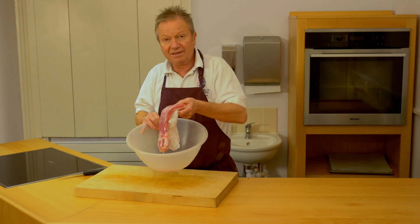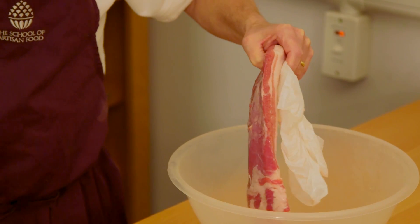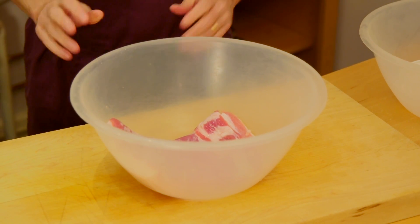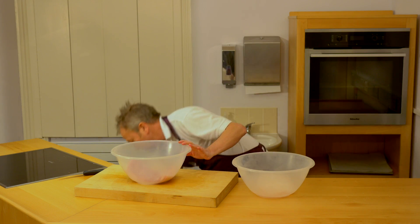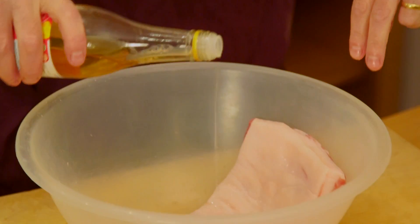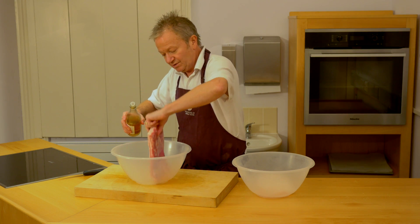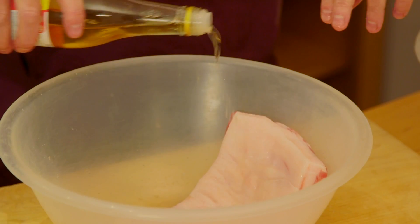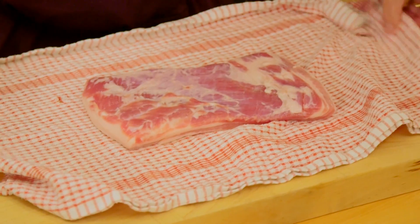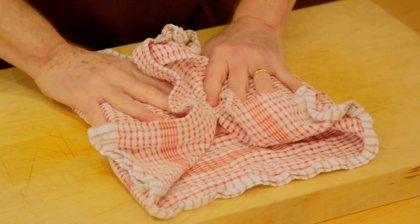The second part of it is to rinse off the residual salt. And rather than doing it with water, I'm actually using white wine vinegar. This rinses off the salt, breaks the residual salt down, but it also has a little antiseptic effect, so that it helps in the shelf life and preservation of the product. We'll literally rinse that off and then give the cured belly pork a nice dry on a clean tea towel.